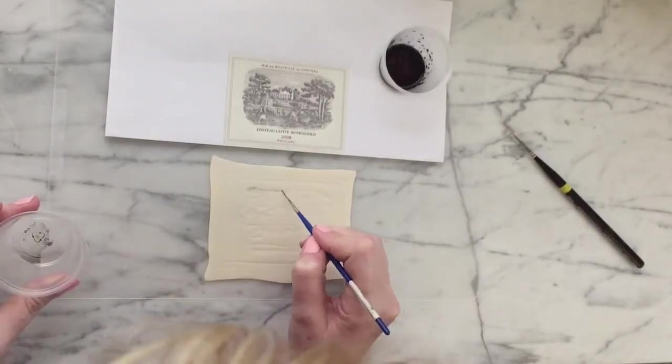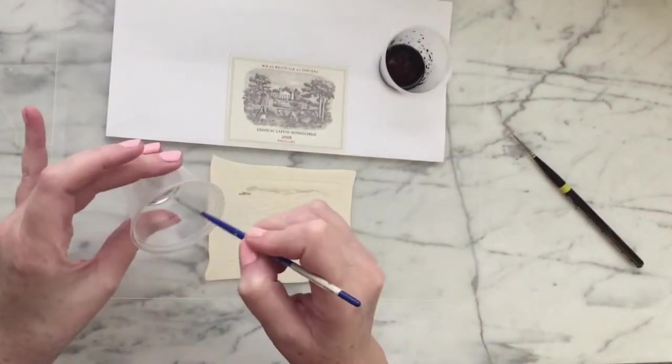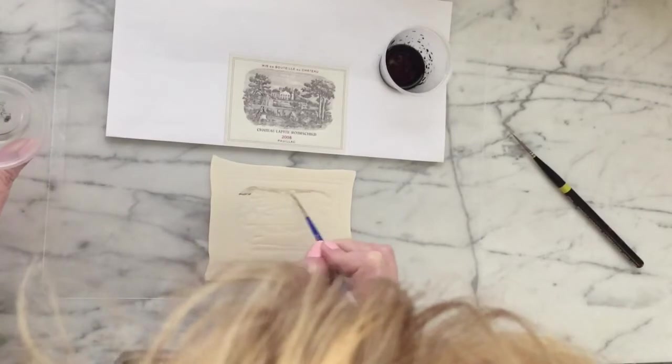To paint, just thin down your gel colors with Everclear. Unfortunately my phone ran out of battery when I was halfway through painting this label, so at least you can see how I got started and kind of get the idea.